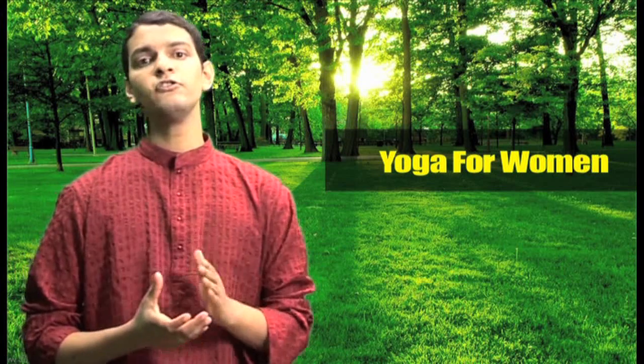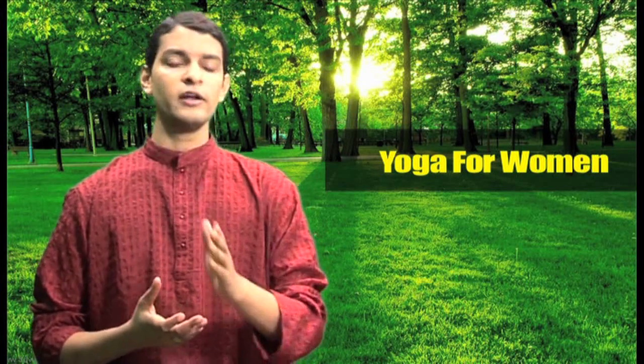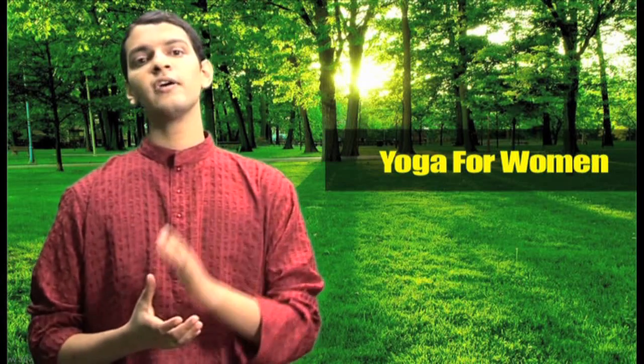If you are currently having menstrual periods then please don't do standing asanas or inverted positions. If you don't suffer from any of these problems then please check out the poses from general yoga level 1, level 2 and level 3.